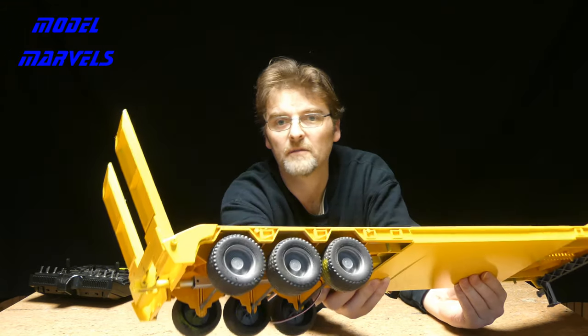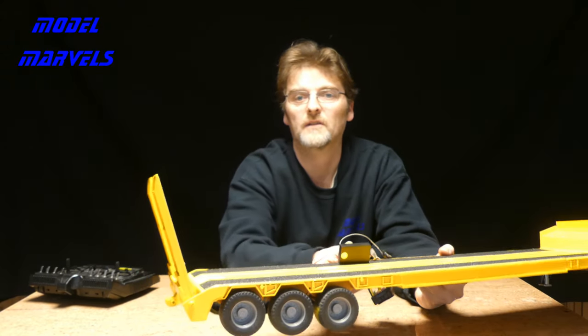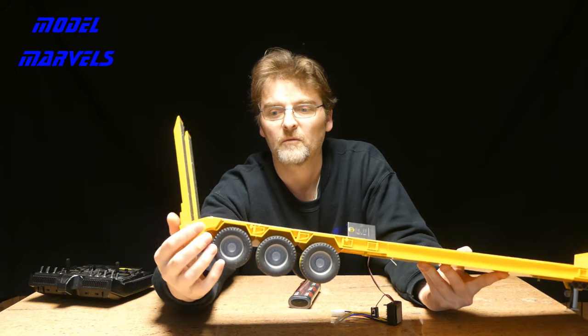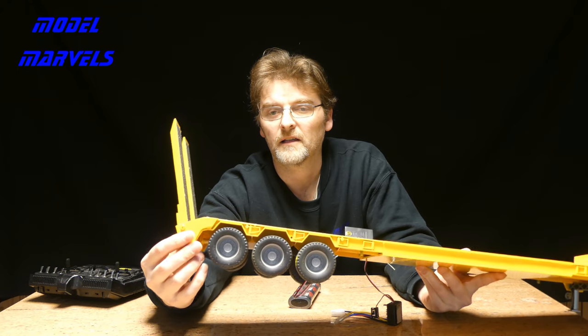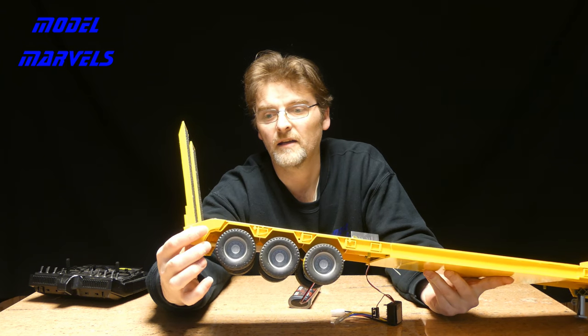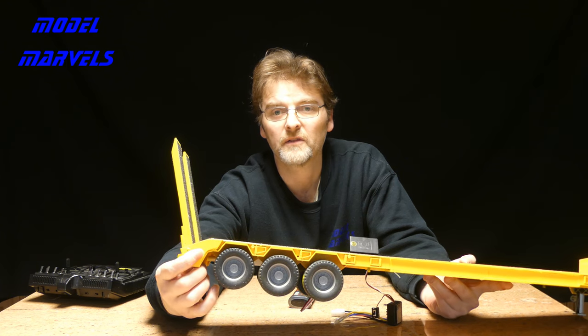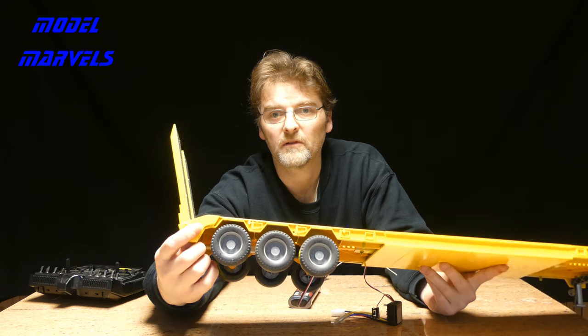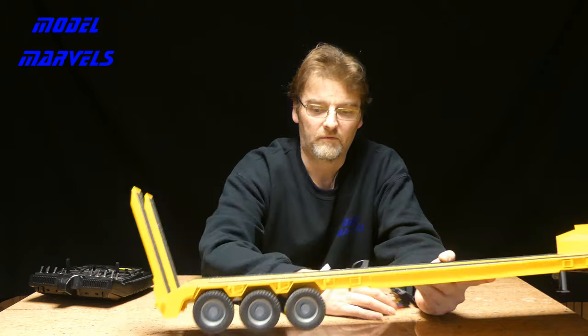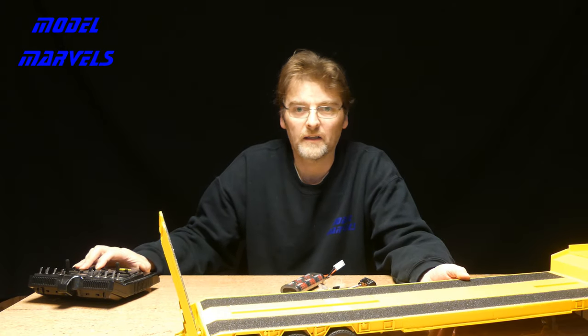Underneath, one linear actuator is simply bolted onto the ramps that we made. As mentioned, we had difficulty because the existing ramps that came with the trailer - we didn't get them, and the fixing points had been removed and hacked off. So we've had to make everything up completely from scratch.